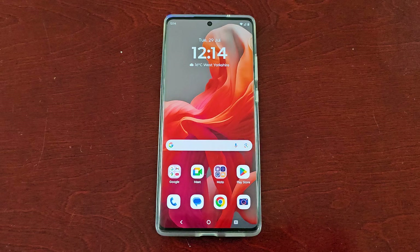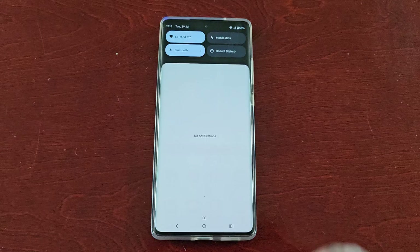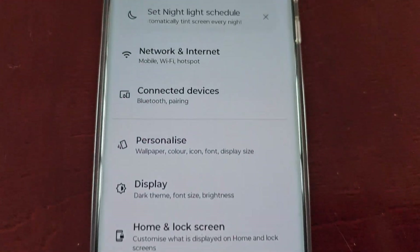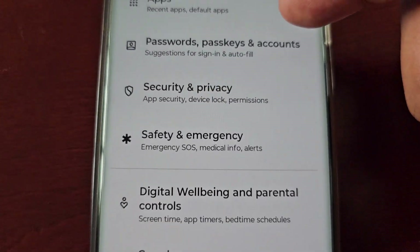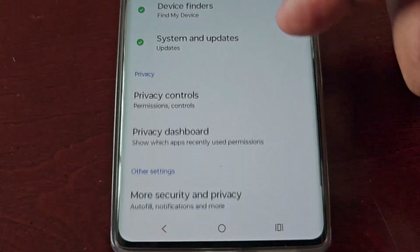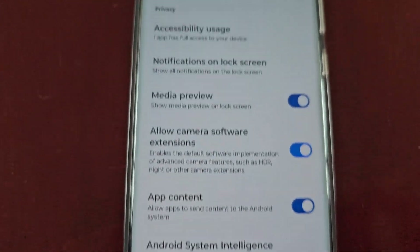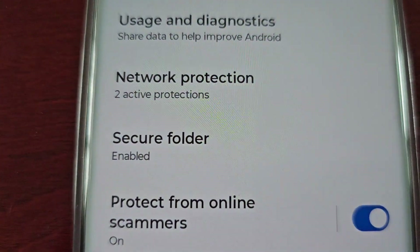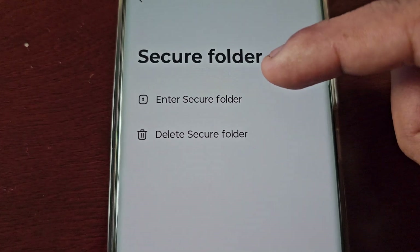If you want to access the Moto Secure folder when it's hidden, simply pull down from the notification panel twice, go into Settings, then scroll down to Security and Privacy, then scroll down to More Security and Privacy, and then scroll down to where it says Secure Folder and select it.